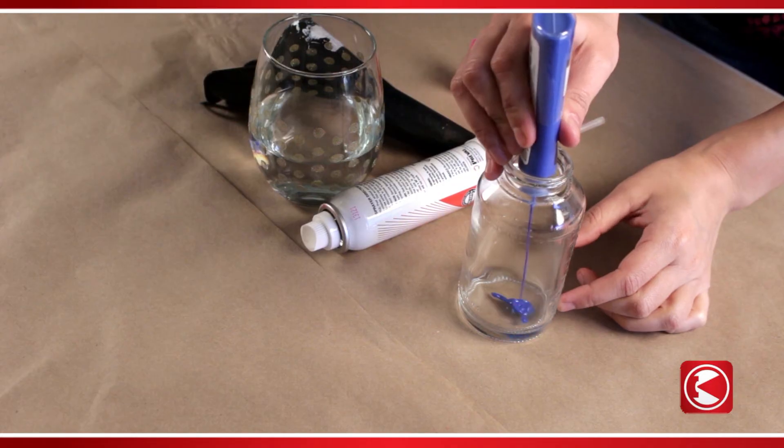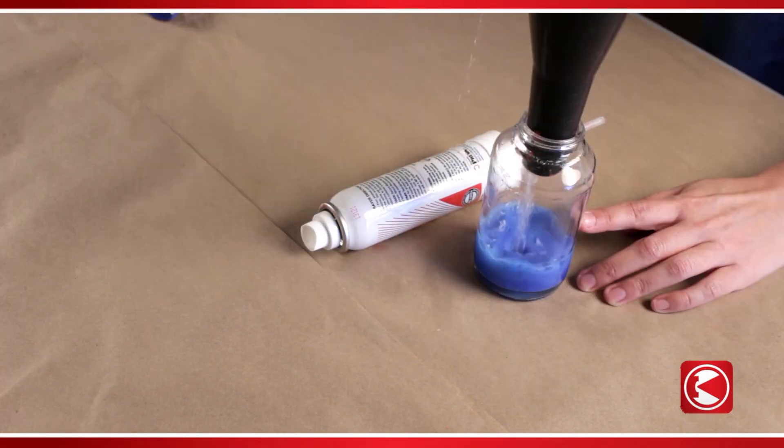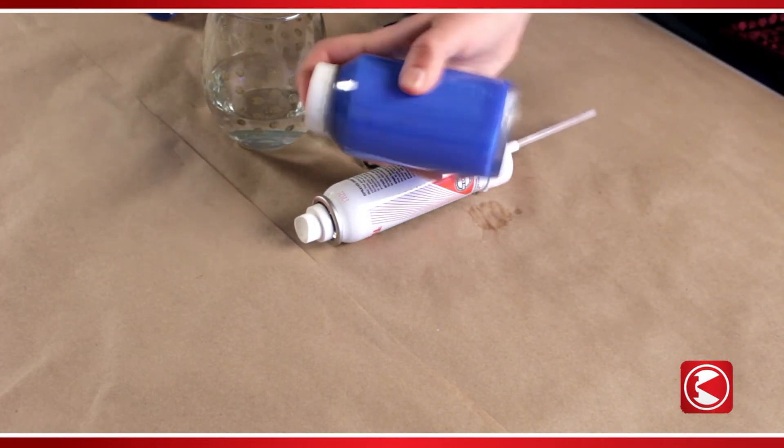Let's get started! Fill the PreVal sprayer glass jar with one ounce of paint and two ounces of water. Cap, shake, and attach the spray can onto the jar.